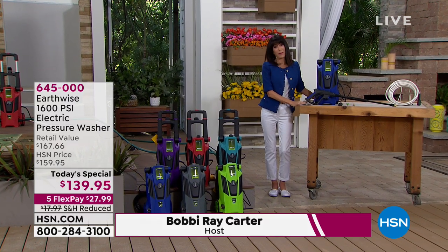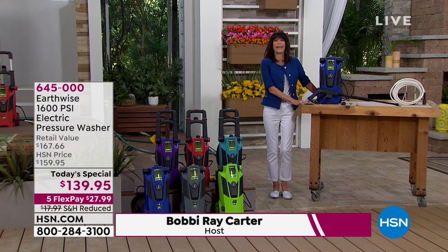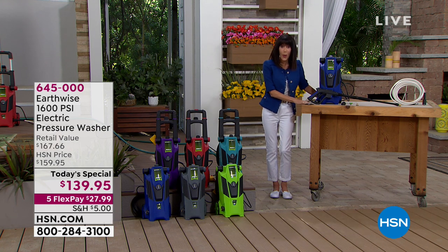Hi, everyone. Thank you so much for joining me. My name is Bobbi Ray Carter. And guess what? Spring is here, so it is time to get your home and your garden ready for spring.